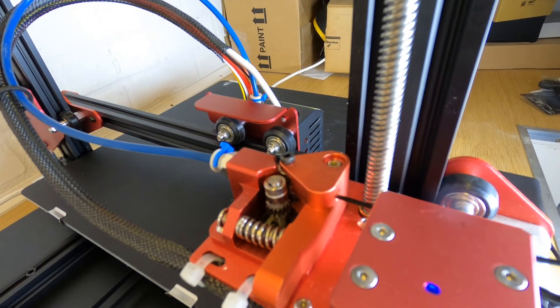There is obviously a modification available for a direct drive extruder but this would be at additional cost, and as with any 3D printer if you want to print materials such as ABS you are probably going to need an enclosure.